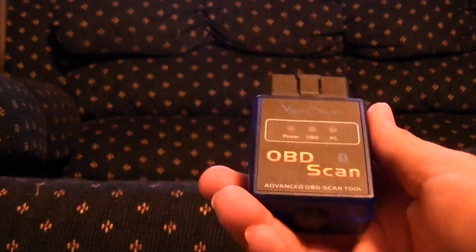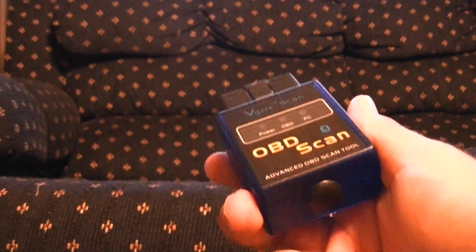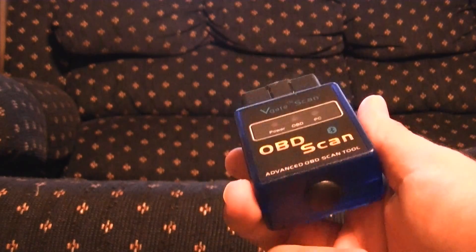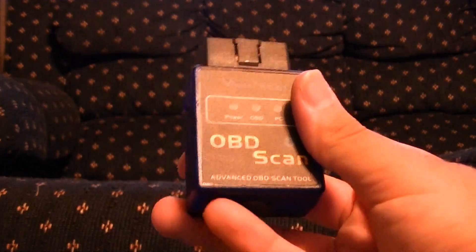I like it because since it's on my phone I can immediately check the error codes right there. In addition to that, it beats going down to AutoZone, or your buddy's house, or any place like that — or buying one of those dedicated scanners. This has many other features too, which I'll show you.